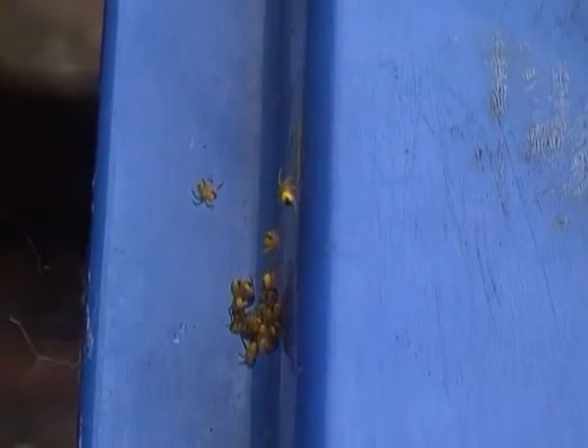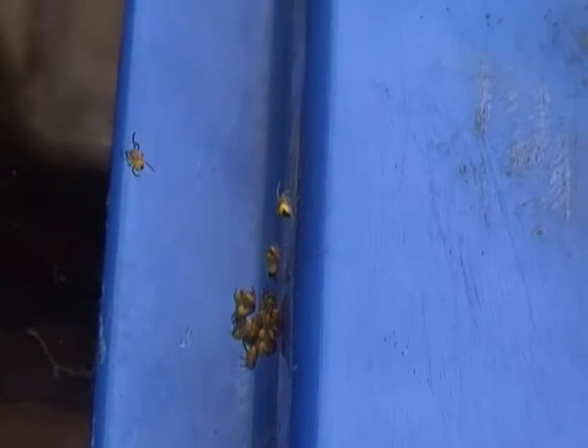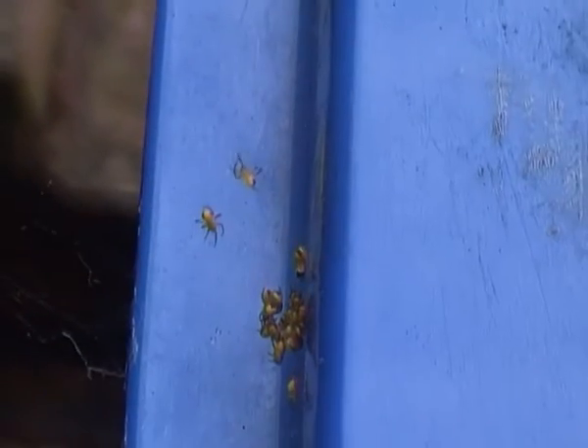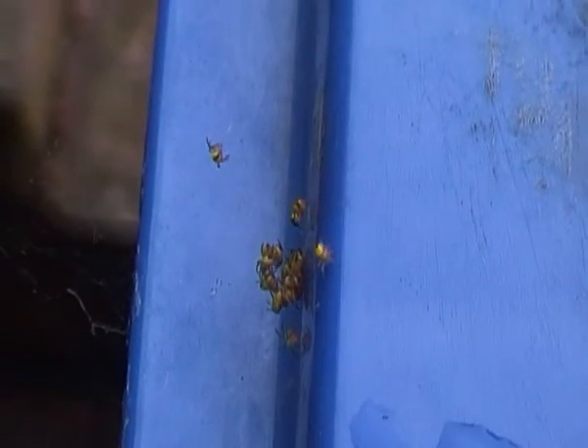As you can see, I'm filming these baby spiders on one of my dust bins. That's usually a common place to find newly hatched European garden spiders. And these spiders usually hatch in spring.